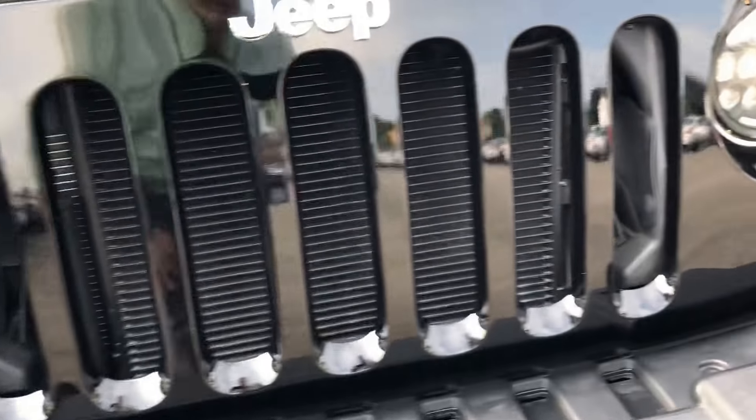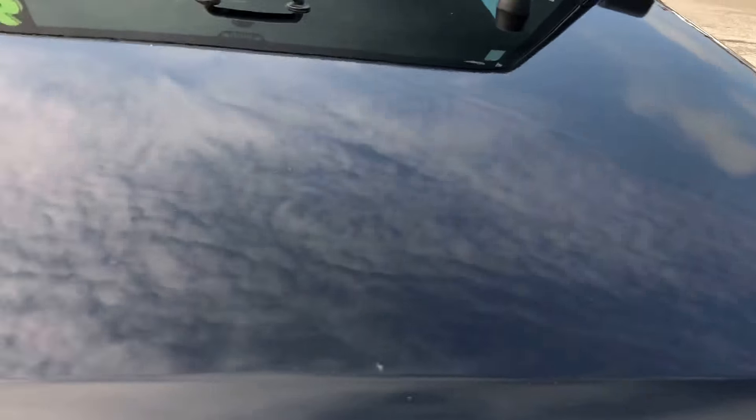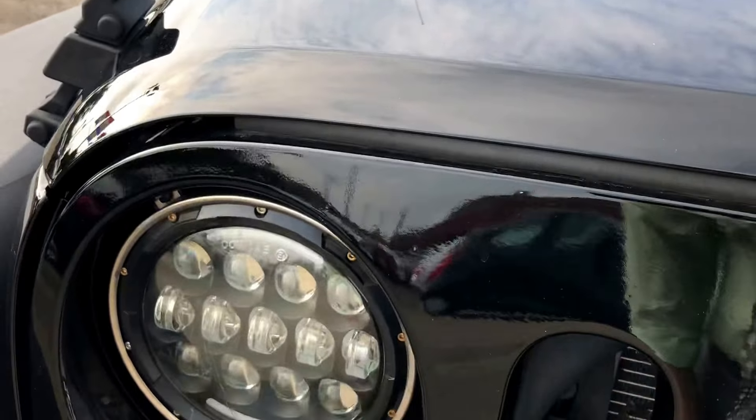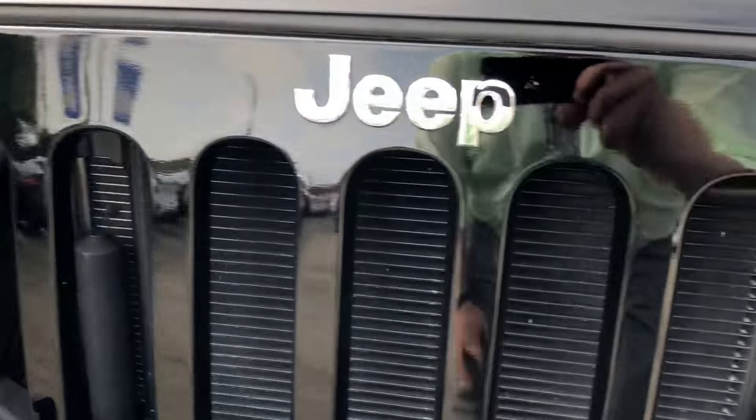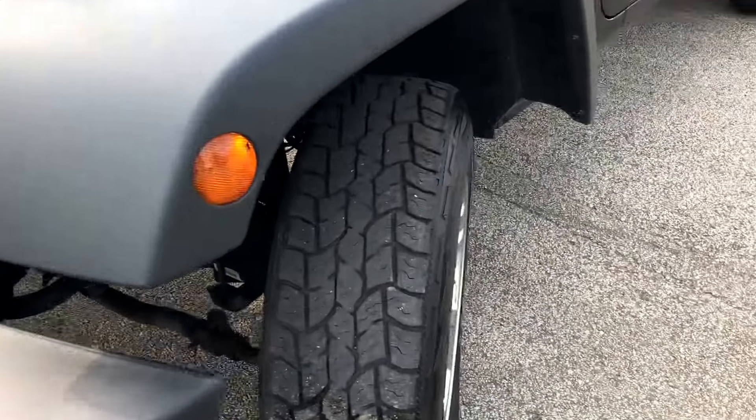It's a nice black paint. Normally you'd expect to see these things with a lot of rock chips, but there's just a little tire pad here.